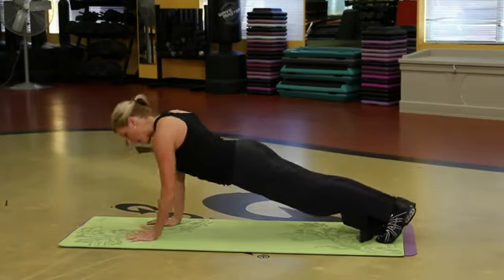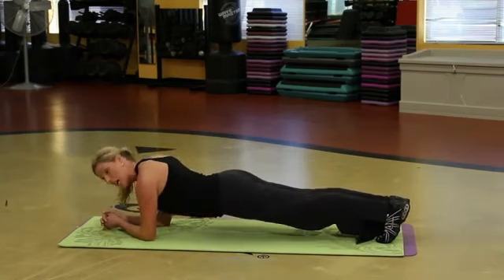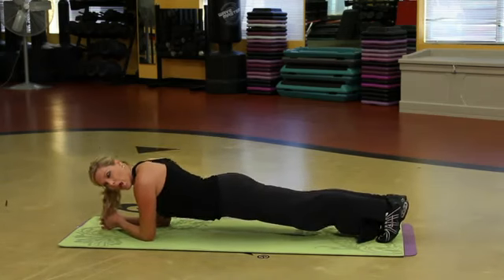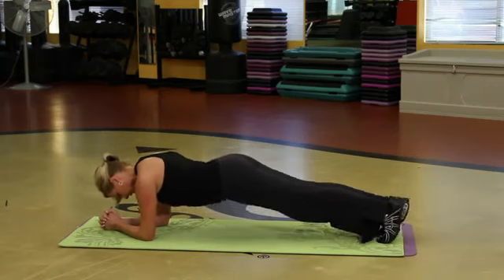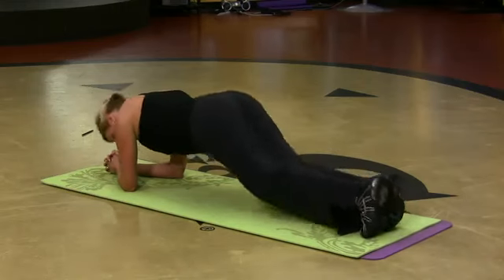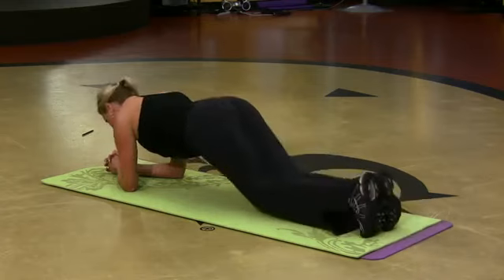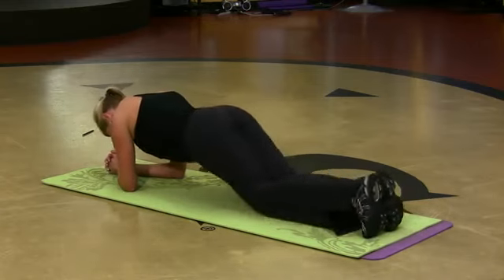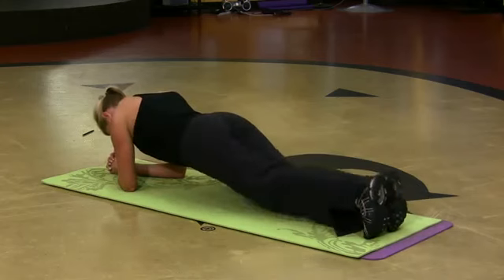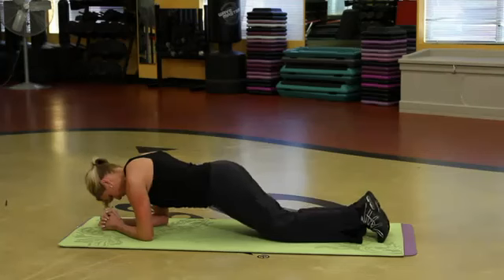We're on our hands to begin. I'm coming down on my elbows — I'm still in a plank. Upper part of the abdominals, working hard. Dip the knees and lift. A little bit of movement. Abdominals are working so hard doing this one. Three, two, and one.